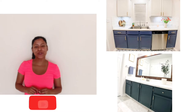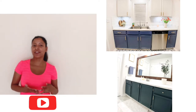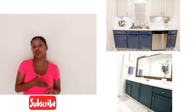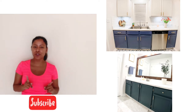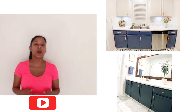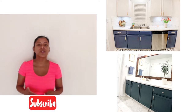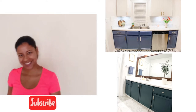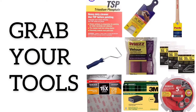Hi, welcome back to my channel. Today I want to show you how to paint cabinets. I'm going to give you a supply list with all the materials that I use, and also show you step-by-step how I do it. I'm a professional painter, but I want to share what I learned in a class on how to paint cabinets the right way, so you guys can do it at home too.